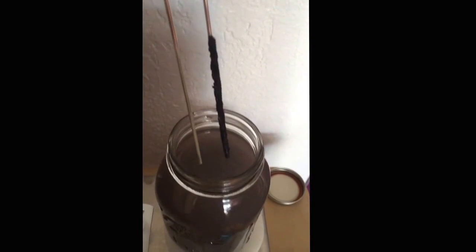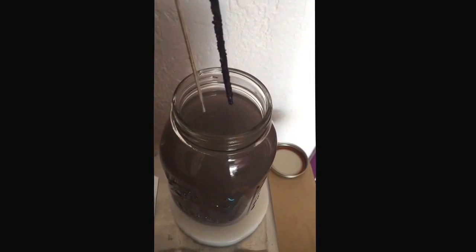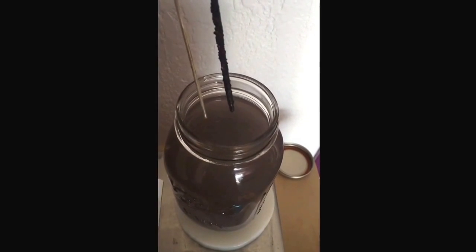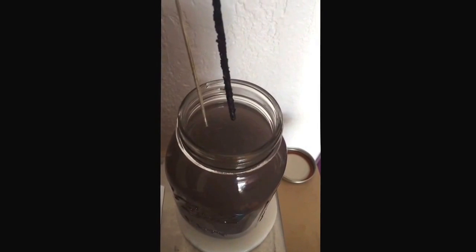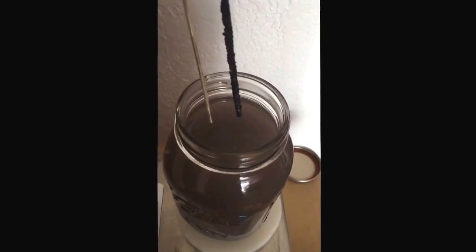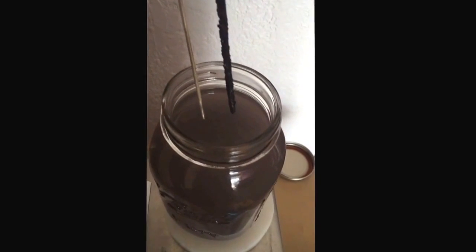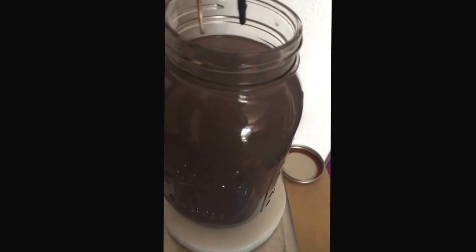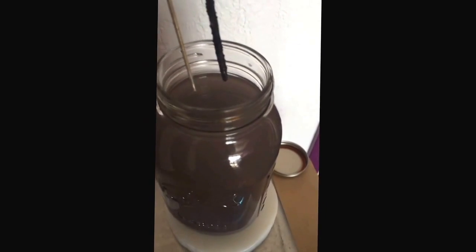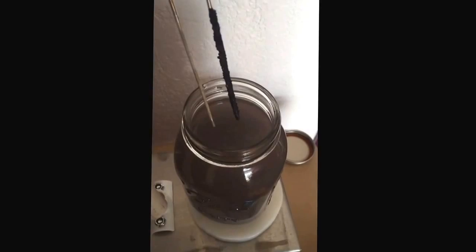The other side note I forgot to mention is I did warm the water this time — approximately about 120 degrees — to maybe get a little better dissolving or ionization. But you can see we're kind of still a purplish, grayish, brackish color, a little bit darker than before but with a lot higher parts per million. So that's it.